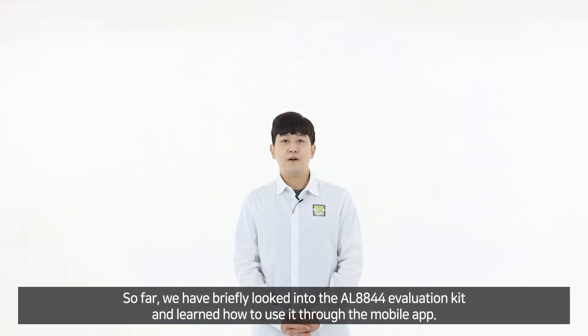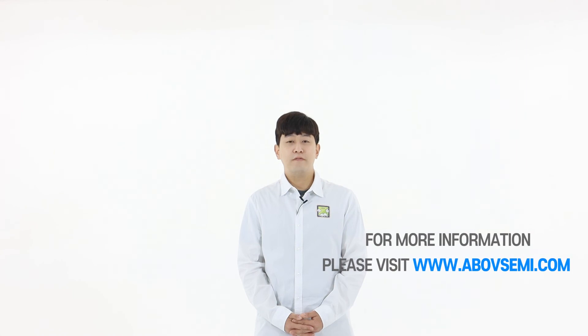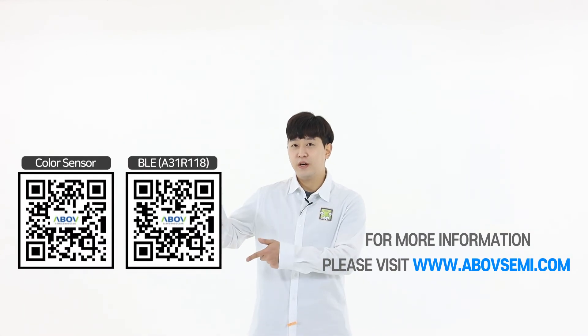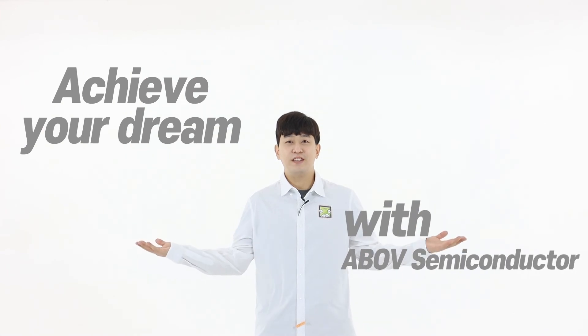So far, we have briefly looked into the AL8844 evaluation kit and learned how to use it through the mobile application. For more information, please refer to the QR code and achieve your dream with Above Semiconductor. Thank you.